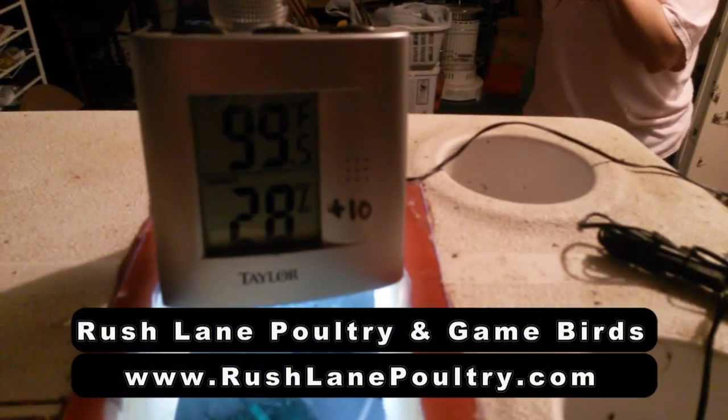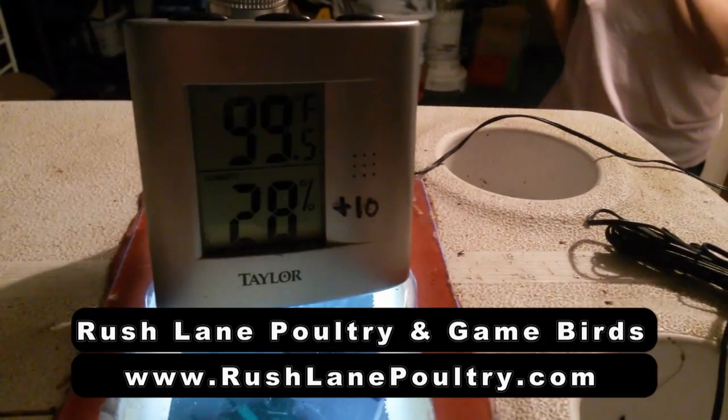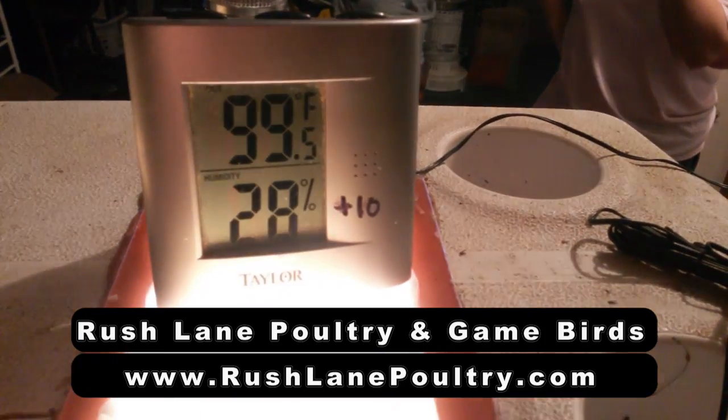See, it's 99.5 there guys, and that's where it's holding. So far I've really been tickled with it. I'm gonna do a more in-depth video on it here very soon. Brushlandpoultry.com, bye bye.